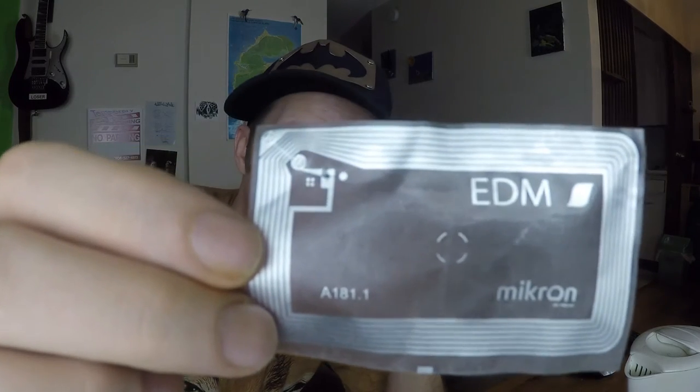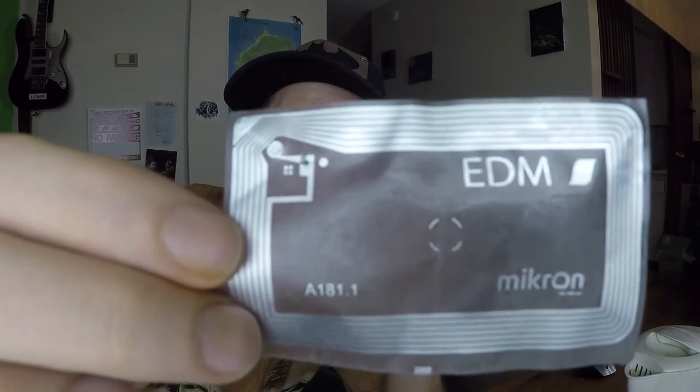So what you're looking at here — these lines that go right around the entire edge of the card, that is the antenna, I believe. So hard to make out. I believe that square right there is the microchip.